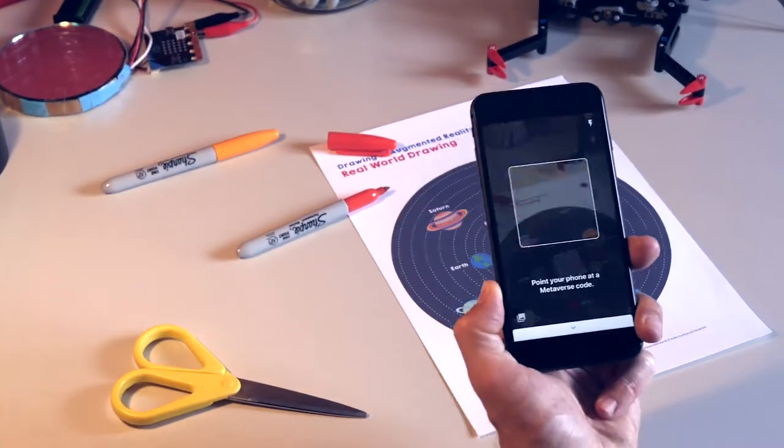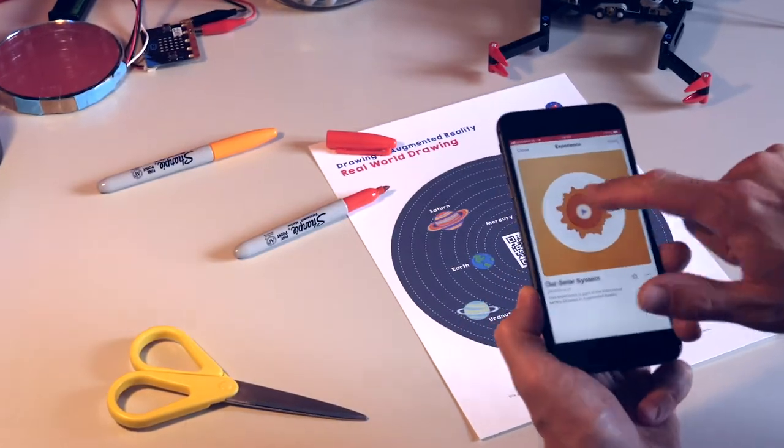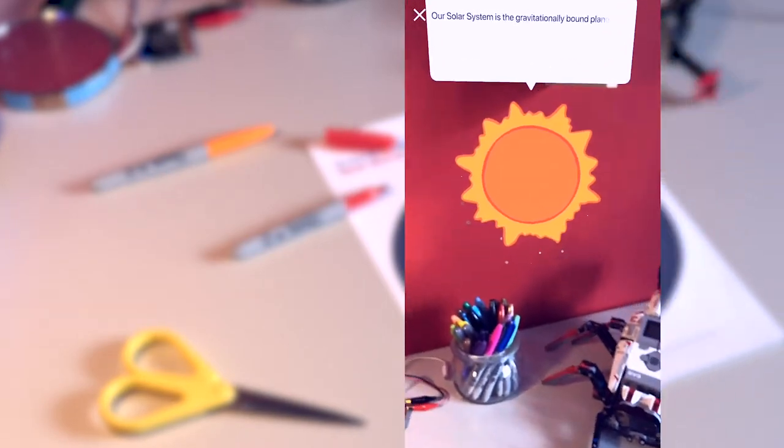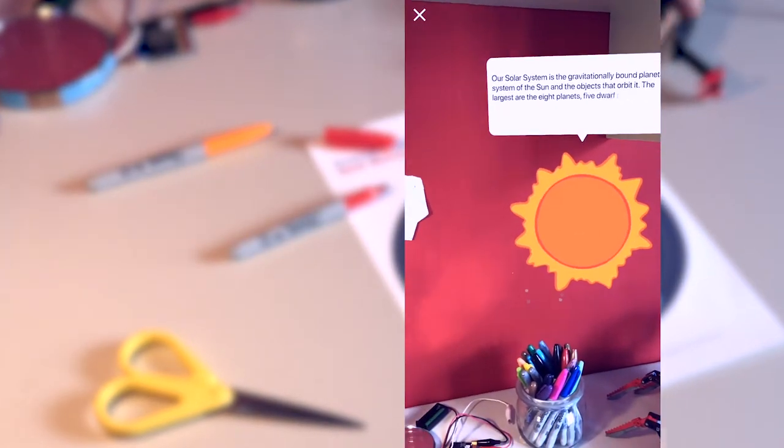In this series you are going to design your own augmented reality. First you'll make a drawing for the real world. Then you create an extra digital layer that you then add to your drawing.